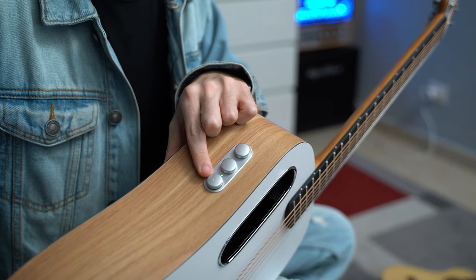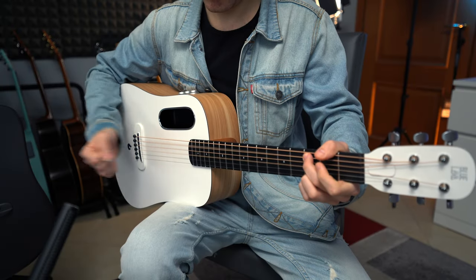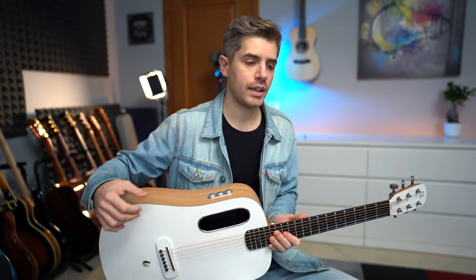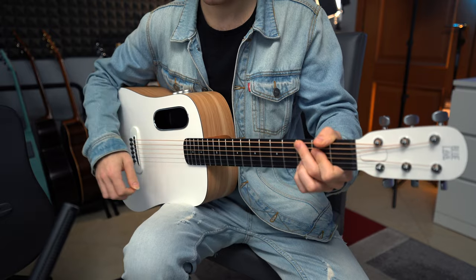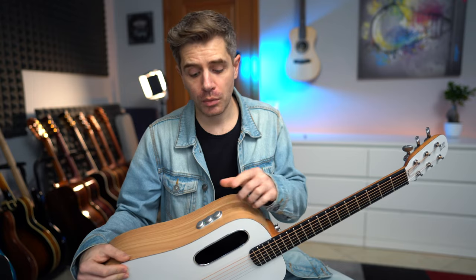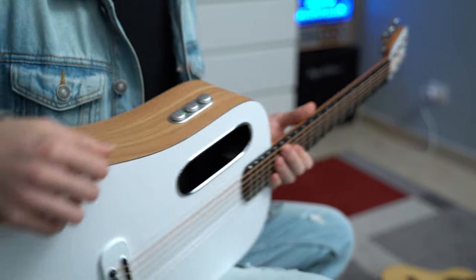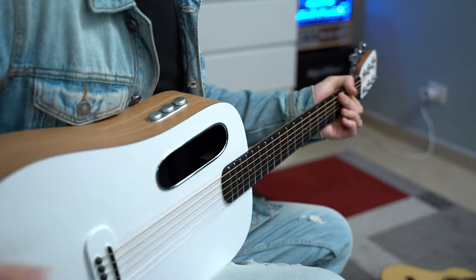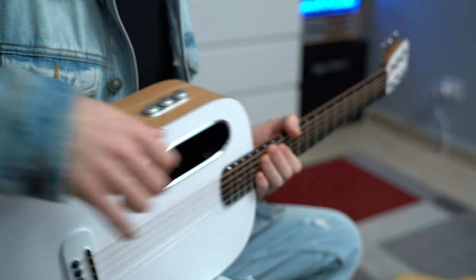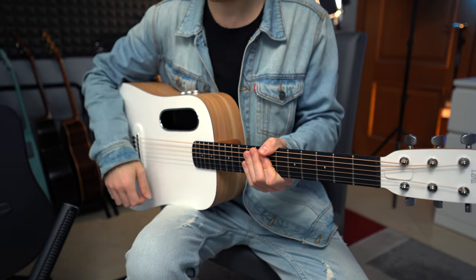This is the volume knob. You can go from super quiet to super loud — and this guitar is really loud. The preamp is really loud. With the middle knob you control the reverb. You can go from zero percent, so just the delay, and then bring it up if you want. You can put the delay down and just use the reverb.